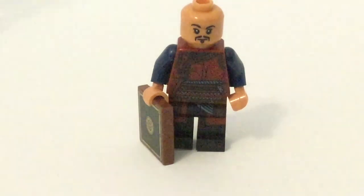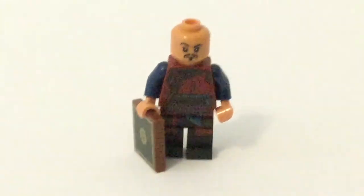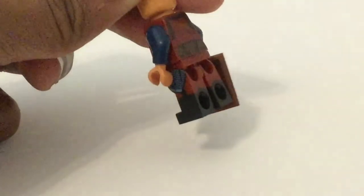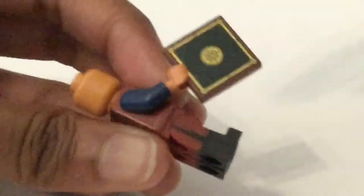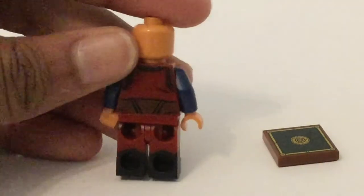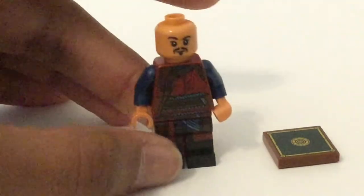And then, again, that torso print — you see that nice maroon color, you got that belt there, and then that kind of strap going through the middle. The legs are actually dual-molded, so that looks amazing. Even side-leg printing — this figure's great. You got this accessory — a kind of book — and then just a strip of black going down the leg as added detail. And because he has nothing covering the back, you can see the back torso print. So another great figure, and it's the first time we're getting Wong, so that is great.